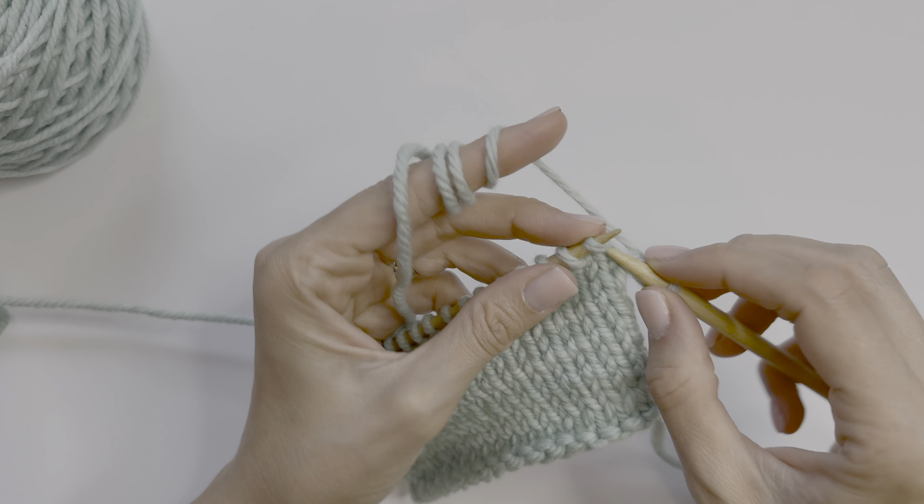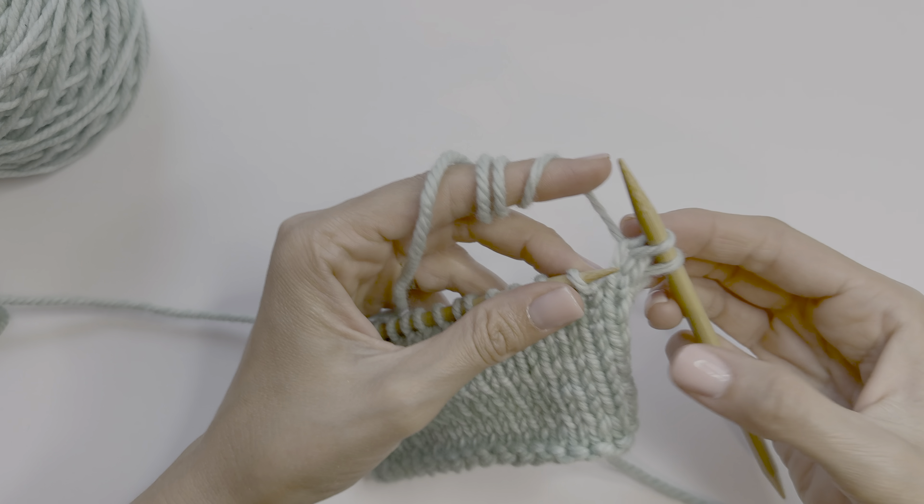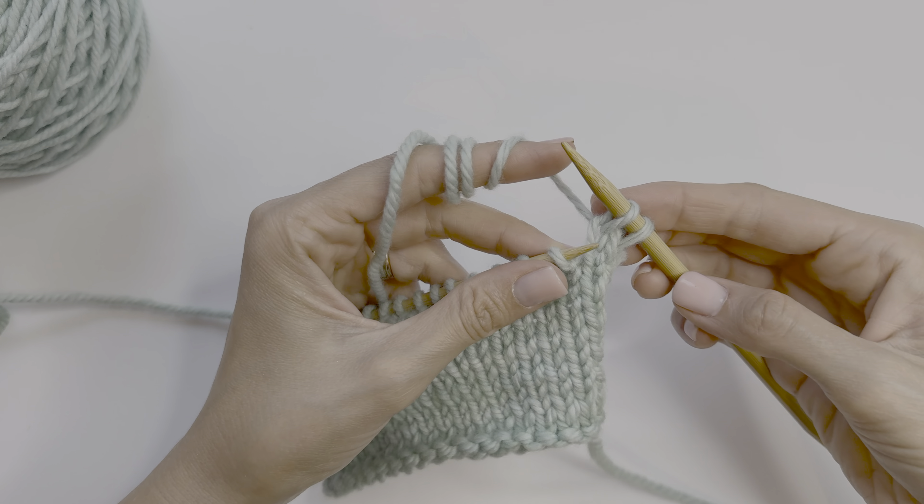Hi, this is Noemi from Jackie Bean, and today I'll show you how to bind off or cast off your stitches.